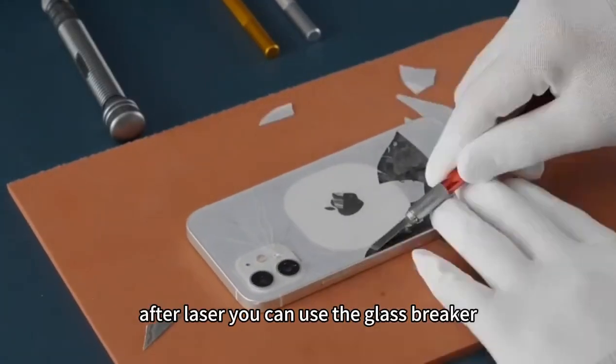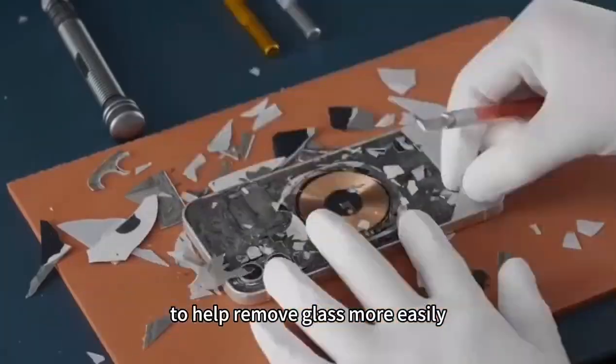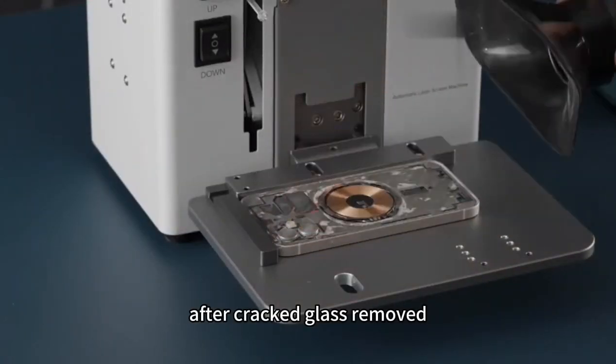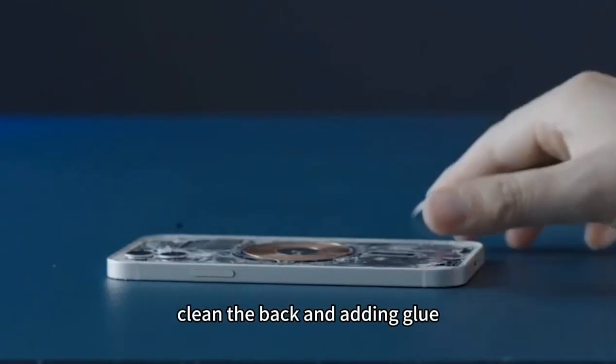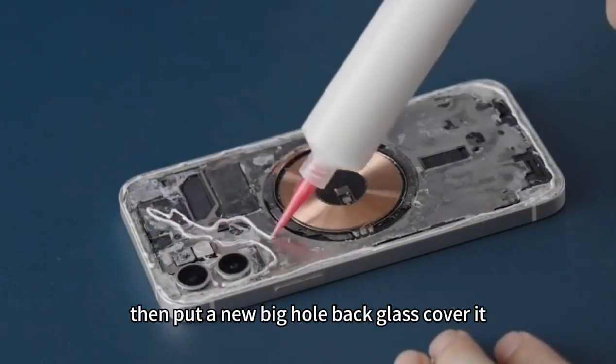After the laser, you can use the glass breaker to help remove the glass more easily. After the cracked glass is removed, you can use the file tool to laser off the remaining glue. Then clean the back and add glue.